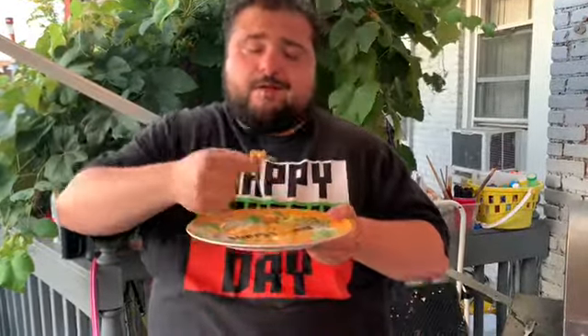Alright guys, that's all with Tacos with Guapo this week. I'll see you next time. Happy Taco Tuesday! Don't forget to like and subscribe, and always remember: Live Grande.